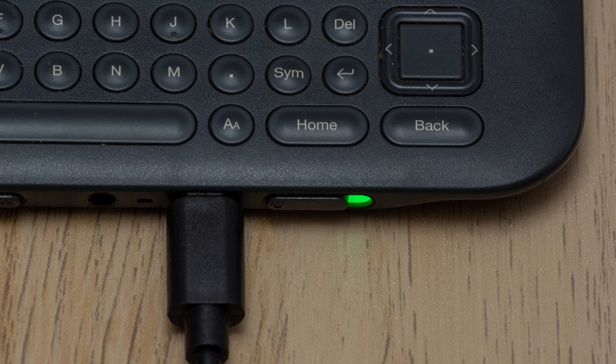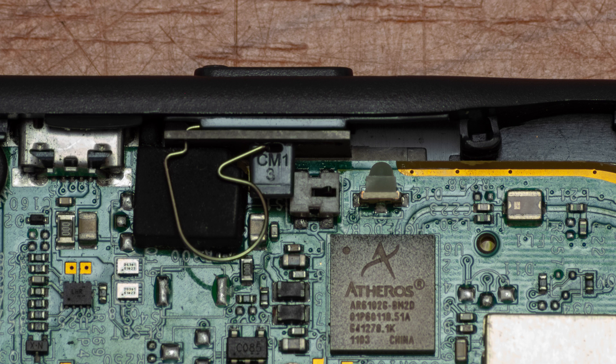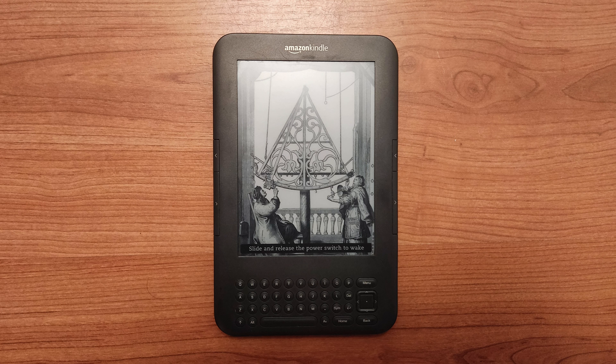I then put the Kindle to charge. It charged fully. I cleaned the lever contacts and placed it back. As a side note, the very small parts — the lever and the cap — both jumped while trying to place them and were very hard to find, so be careful with that. I put everything back together, tested the power button thoroughly, and closed the back lid. And there you go — a fully functional Kindle 3rd gen.